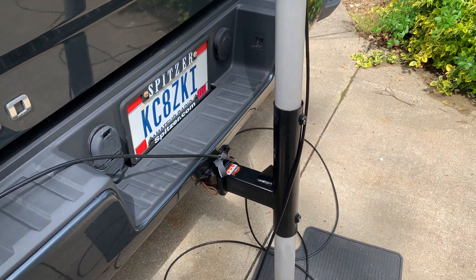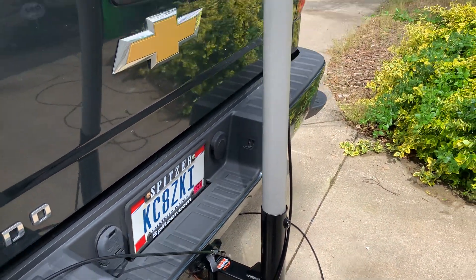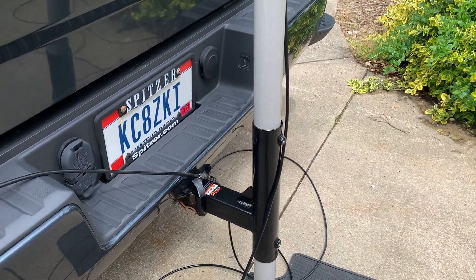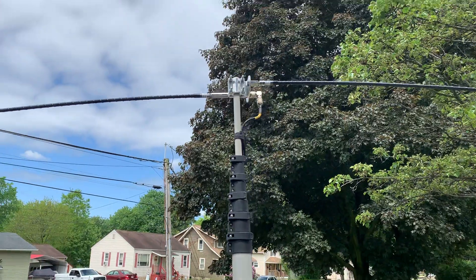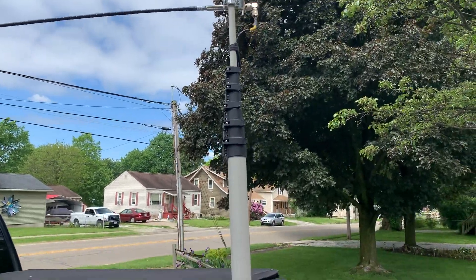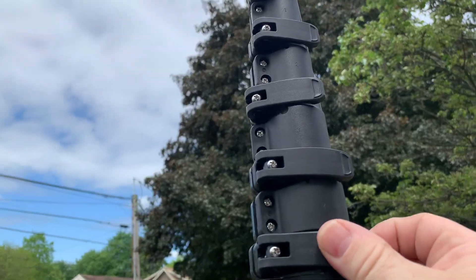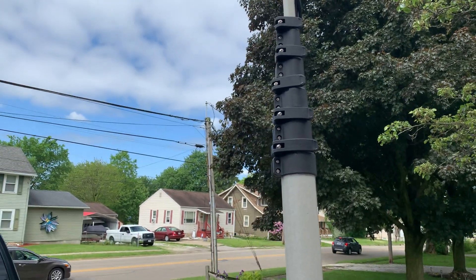This is a hitch mount that I got on Amazon and dropped down into the steel tube on that hitch mount — that's two inches, by the way — is this 33-foot MFJ fiberglass telescopic pole with these new style cam locks, which are much better than the old style.